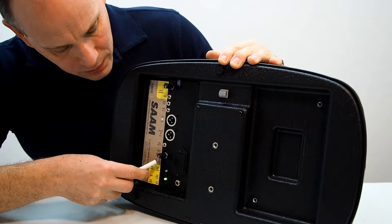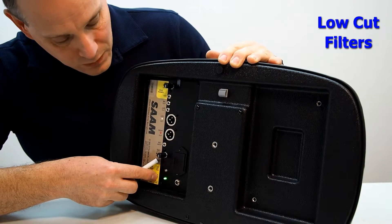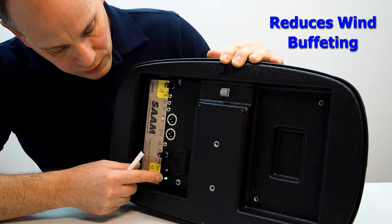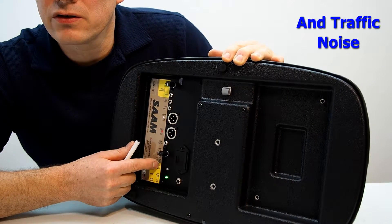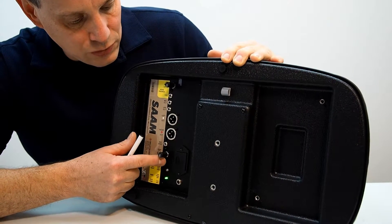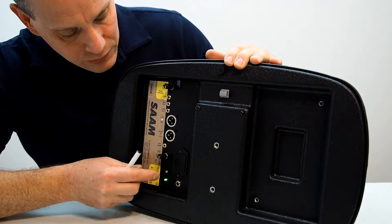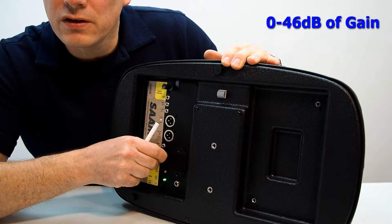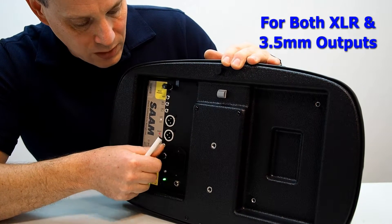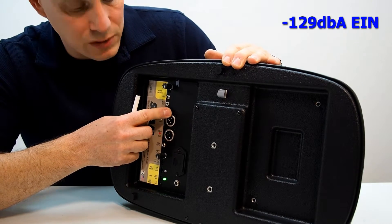Low-cut filters on the inputs are available here, selectable through a slide switch from 15 Hz to 80 Hz to 160 Hz, placed directly on the input of the preamplifiers. The gain control provides 0 to 46 dB of gain, available on both the XLR and 3.5 mm outputs.